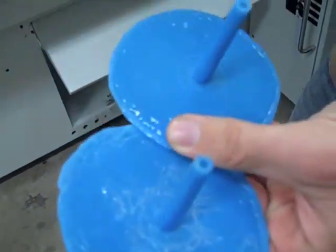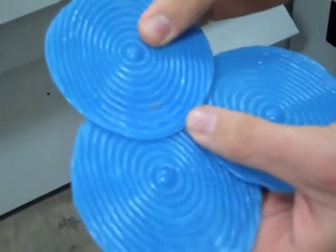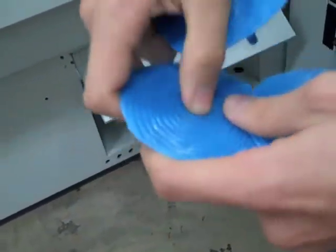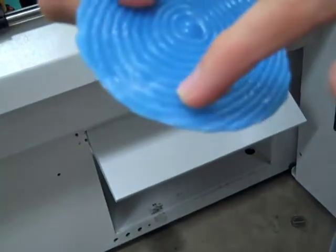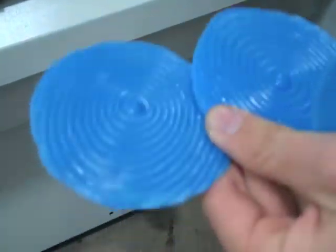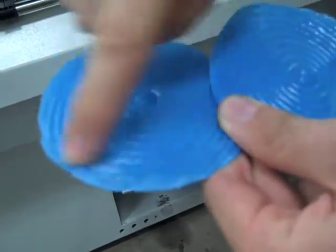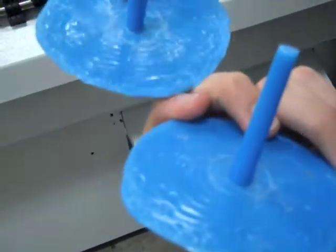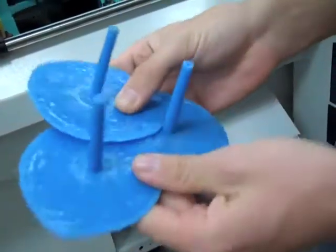So we're going to go back and increase our material volume — we've already done that. Now we're going to boost up our temperatures. You can usually tell by that rippling on the outside that the material is becoming more viscous and harder to get through the mold, rippling as it tries to force itself to the outer edges. So we're getting these incomplete parts, which tells us we need to increase our temperature.